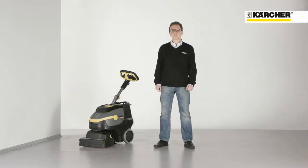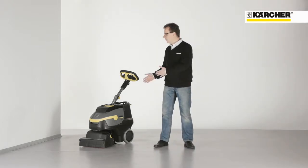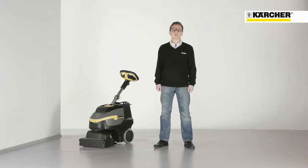Today I want to present you a groundbreaking new concept in cleaning: the new BR3512. This machine allows you to clean very efficiently and get into places where other machines can't reach.